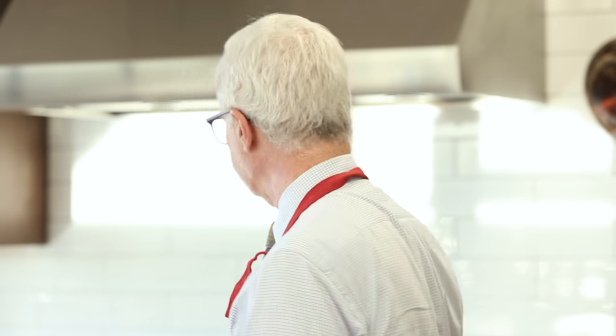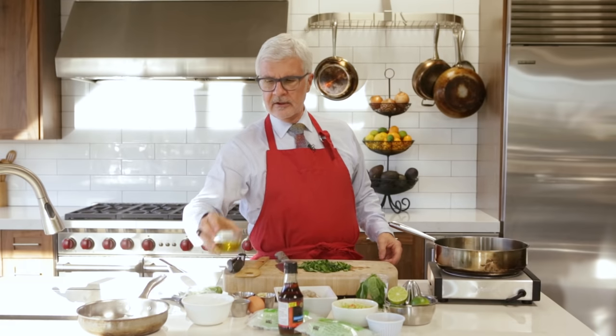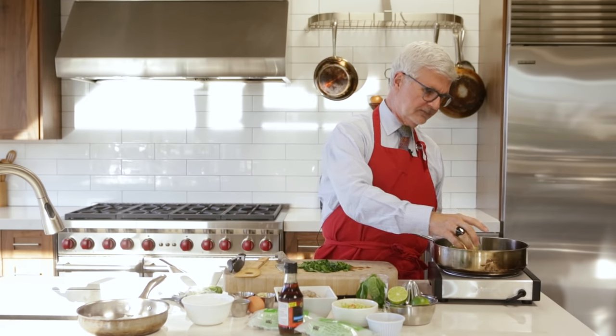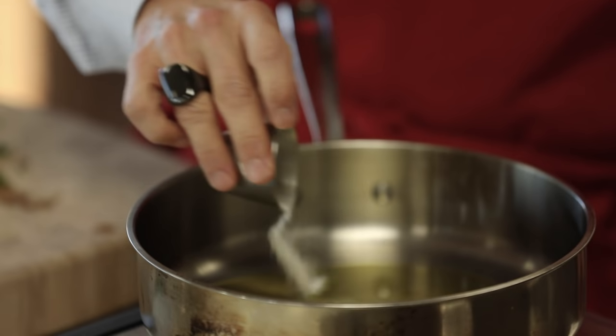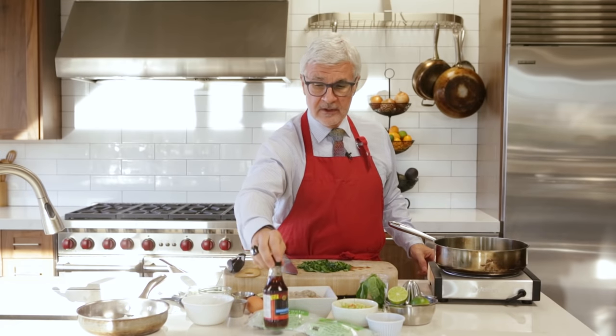Now we're going to take our other fry pan and we're going to add the rest of our ingredients. Start with about three tablespoons of olive oil, and you're going to put in some salt — about a teaspoon of salt. We can always add more.